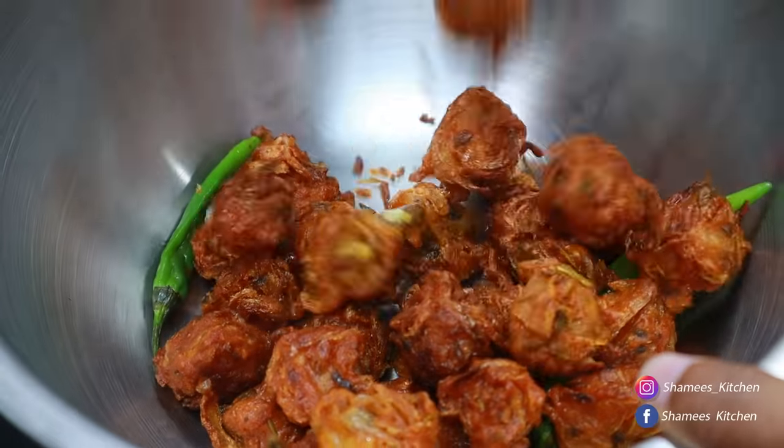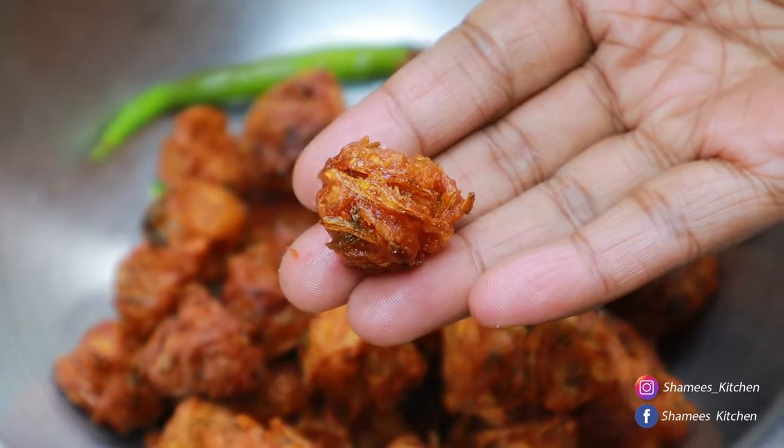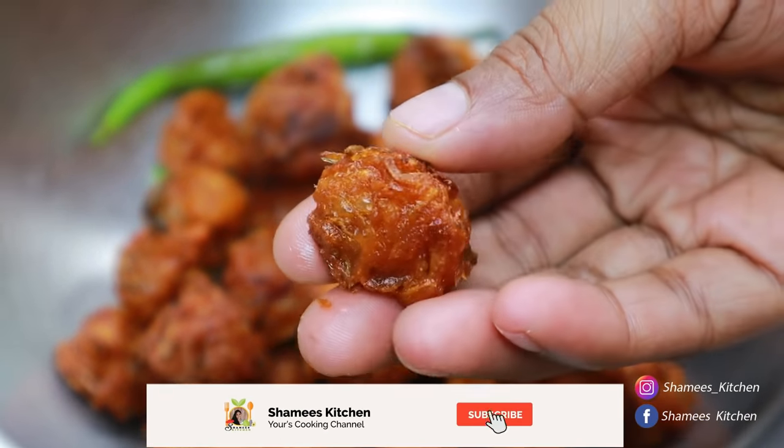Hi friends! Welcome to Shamiskitchen. Everyone is ready to eat. They are very crispy and tasty. We are very good to eat.